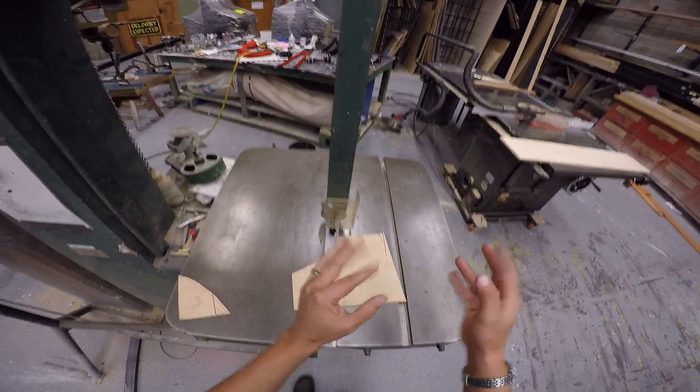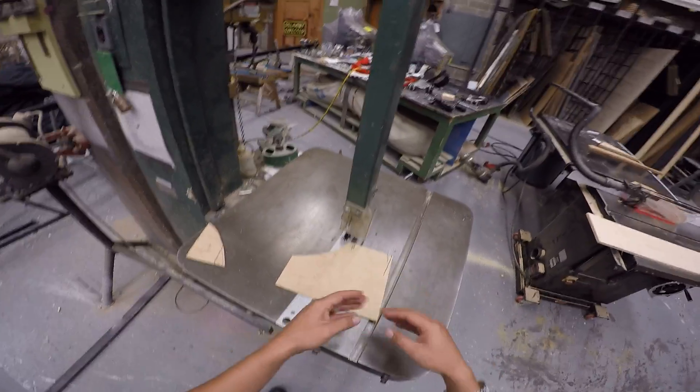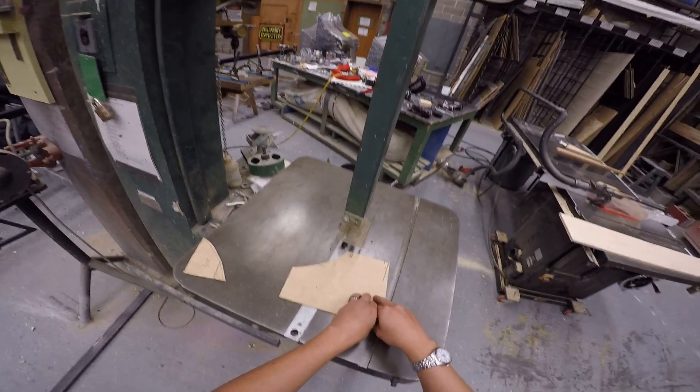When you're operating the saw, you want to keep your hands and fingers about three inches away from the blade, no closer than that.